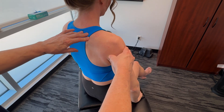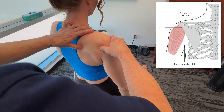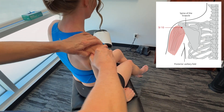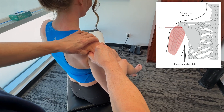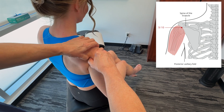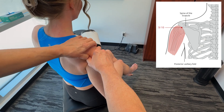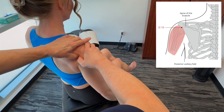The next point is Small Intestine 10. Follow the scapular spine and go just inferior to it. Working these points will increase mobility and help diminish tension in the entire area. It affects not only the posterior shoulder but also the anterior shoulder, because there are direct fascial connections throughout.